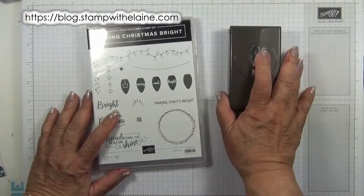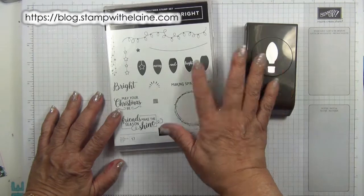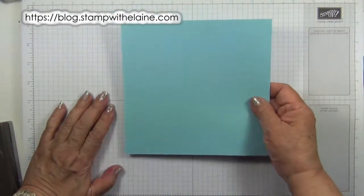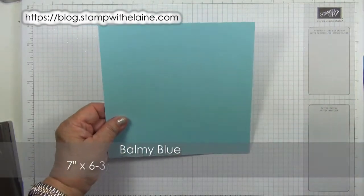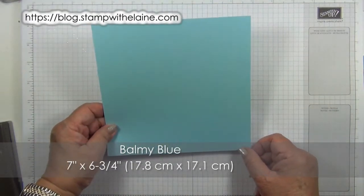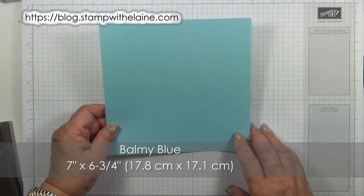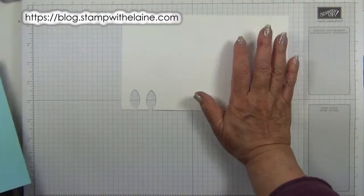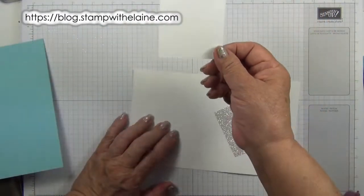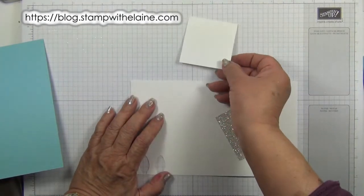The images on this stamp set also coordinate with the Christmas Bell Builder Punch. This is part of a bundle with Making Christmas Bright — if you bought these together, you'd save 10%. To make the box, you'll need a piece of balmy blue cardstock cut at seven inches by six and three quarter inches. In metric, that's 17.8 by 17.1 centimetres. You'll also need some scraps of whisper white, some glimmer paper and two two-and-a-half inch pieces of whisper white cut in a square.